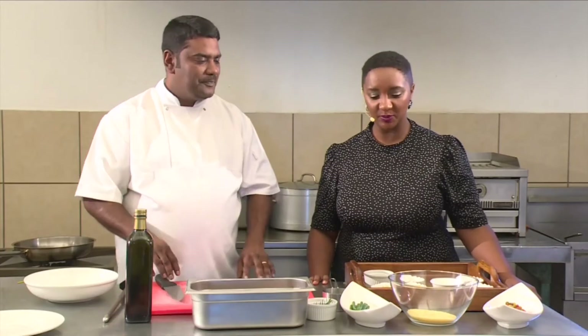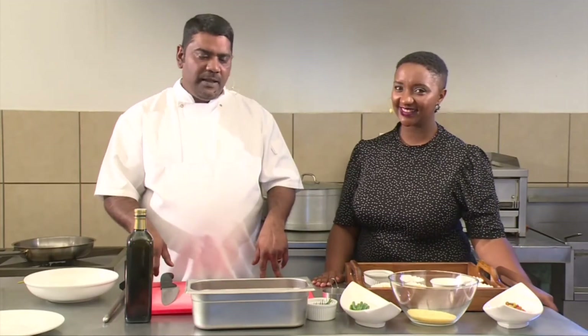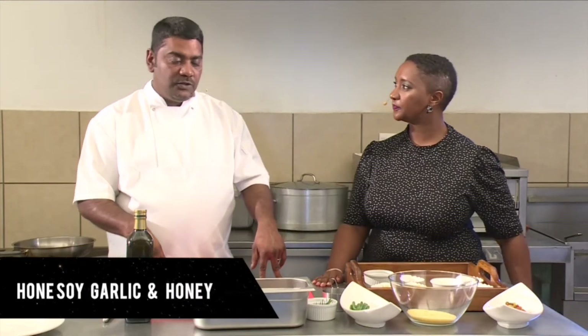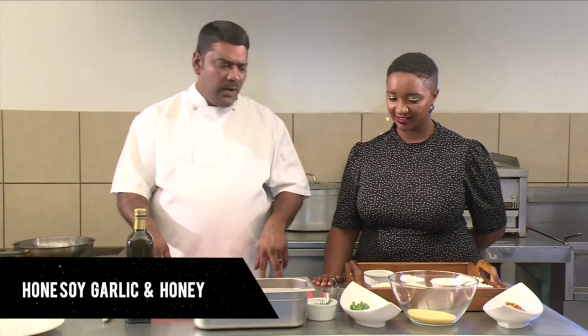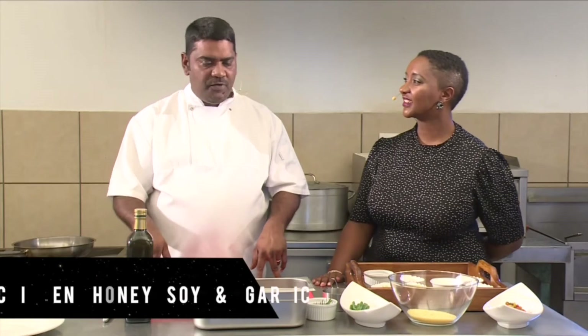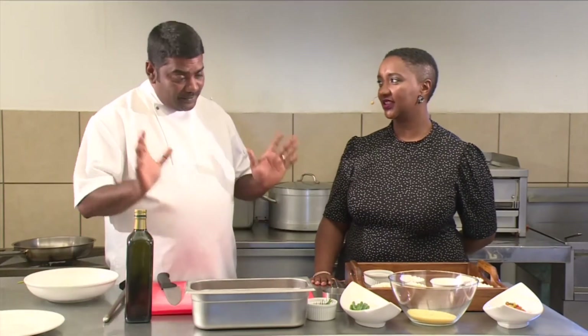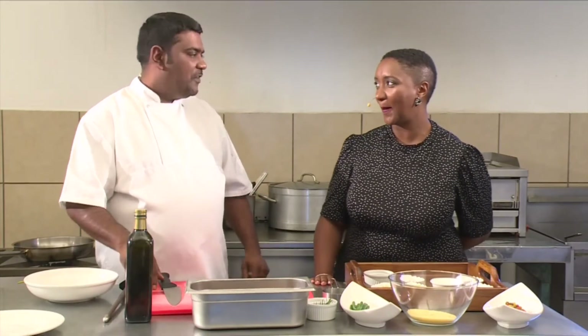Now for our second meal of the day, Chef. Second meal for the day — we're preparing a chicken, honey and soy with garlic. It's quite an easy dish to make. The ingredients are quite simple and it's very quick — preparation time from start to end is 10 to 15 minutes. If you're looking for a healthy meal, this is the full meal. Being in lockdown I think we need to have healthier options.